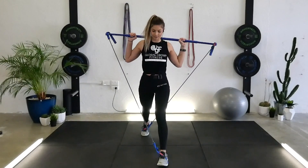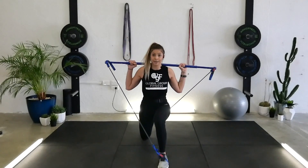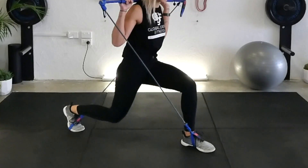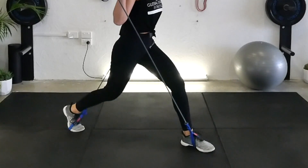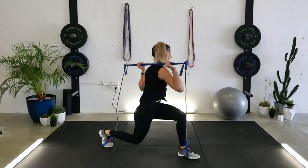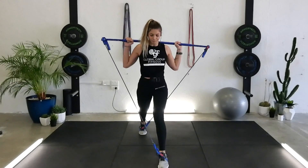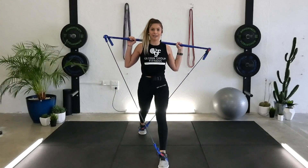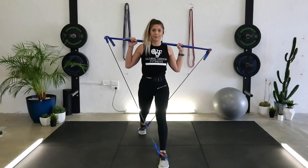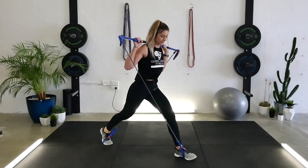Let's set up for lunges. Singles, let's go — down, up. Keep that core braced. Because if you let it go, that's what's going to happen. Try to bring your knees to 90 degrees. Two more. Hold, stay where you are.